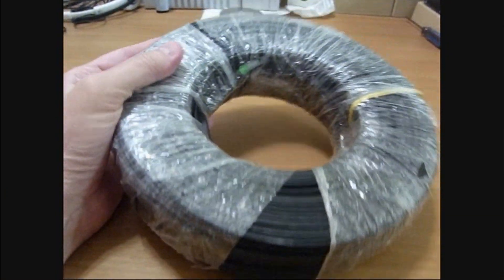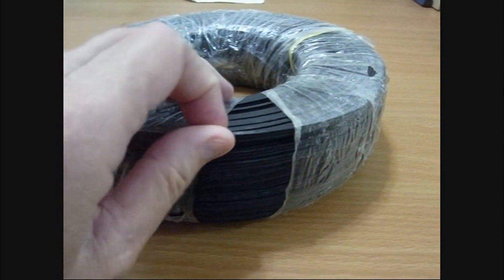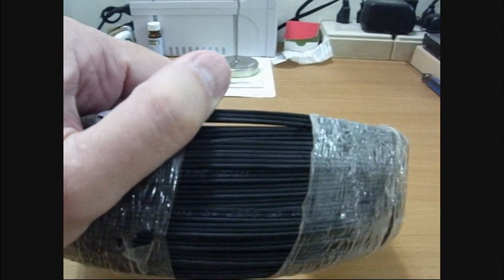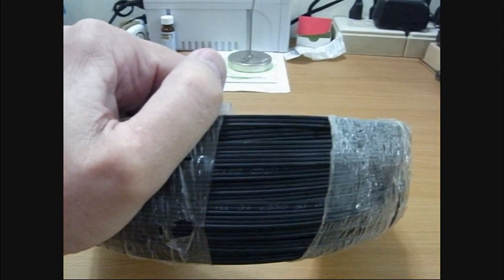Here's the roll of fiber optic. You can see it's actually got three strands to it — one, two, three strands. One of them is the mechanical support, and the other two are fibers. There's a main fiber and a backup fiber.